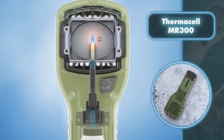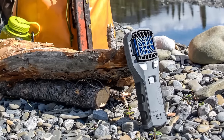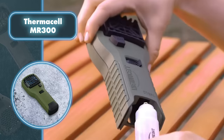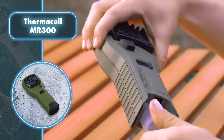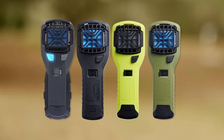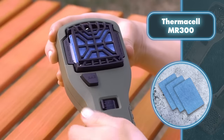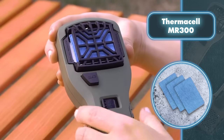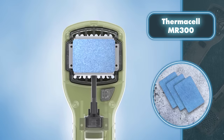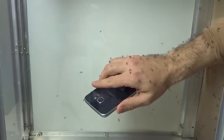The cartridges change color to signal when it's time to replace them, and they're odorless so they won't bother people or pets. The Thermacell MR 300 starts working within 15 minutes of turning it on, allowing you to quickly respond to pesky insects. Overall, it's a user-friendly device that you can start using without any special training.